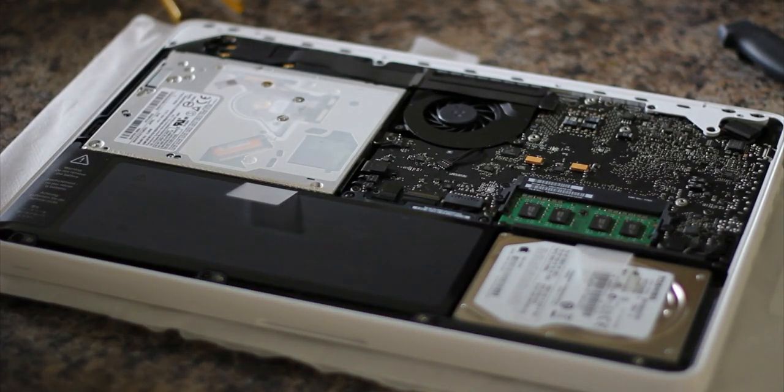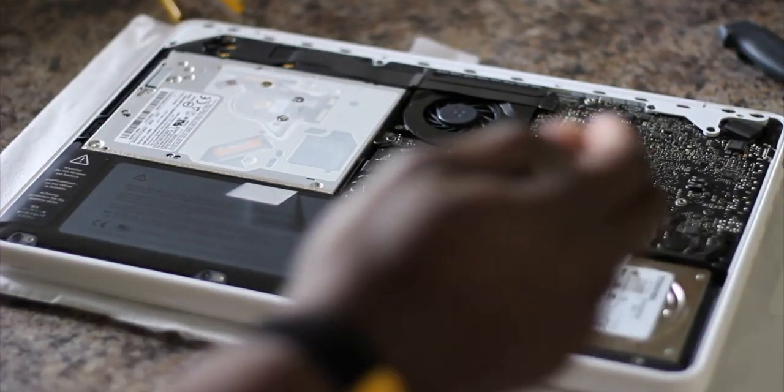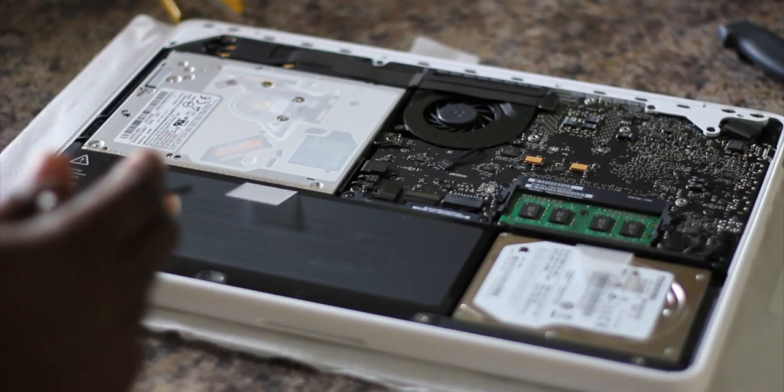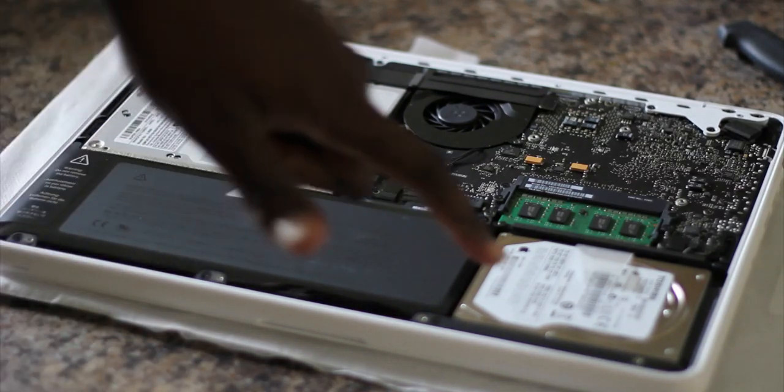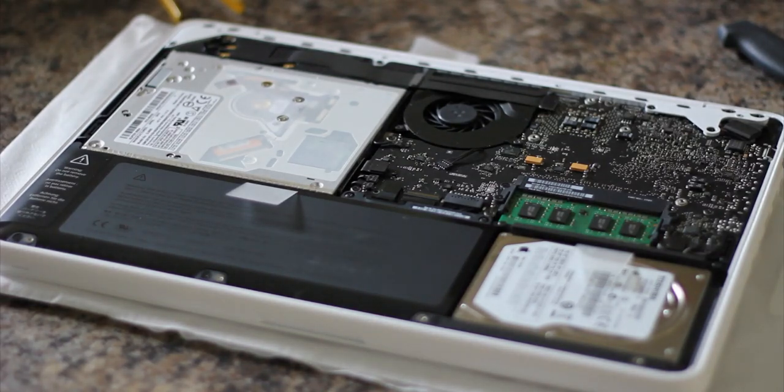Then you've got your fan here — your intake, outtake, exhaust fan — and then the motherboard. It's freaking tiny. And there's the hard drive, which I might upgrade one day to a bigger one if I choose to.